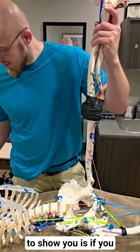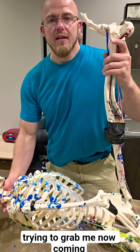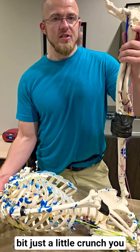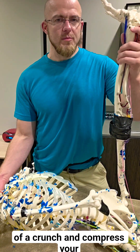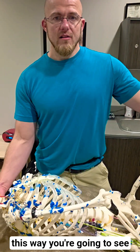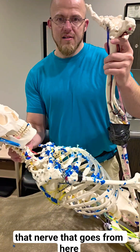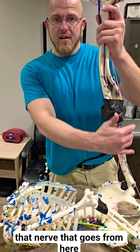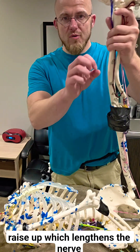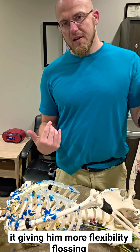What I'm going to show you is if you do a mini sit-up — coming up with the leg and then up with the body a little bit. Just a little crunch. You don't want to do too much of a crunch and compress your disc, but come up and back. This way you're going to see how it's going to stretch that nerve that goes from here into the lumbar. It raises up, which lengthens the nerve and takes the pressure off of it, giving him more flexibility. This is the flossing stretch.